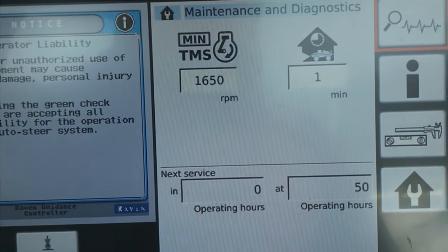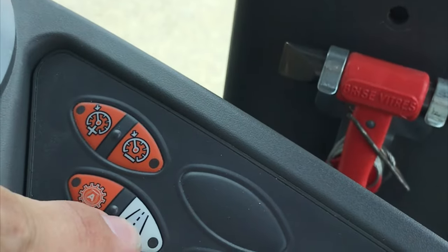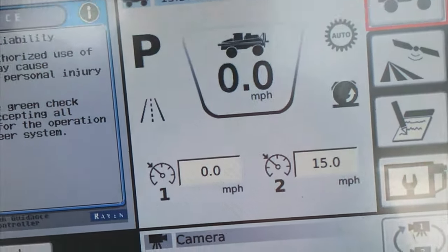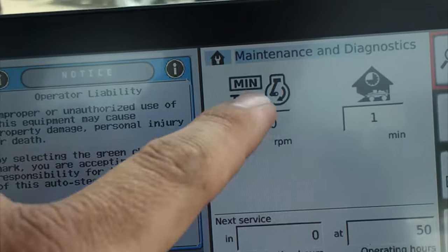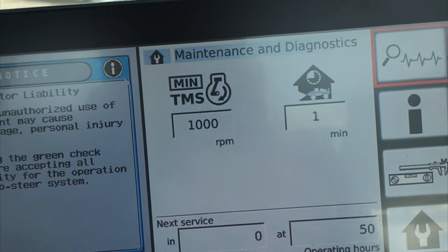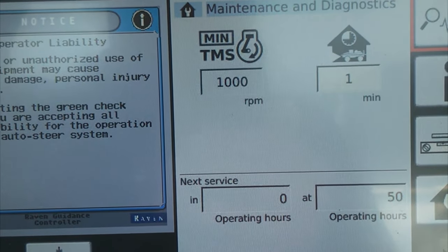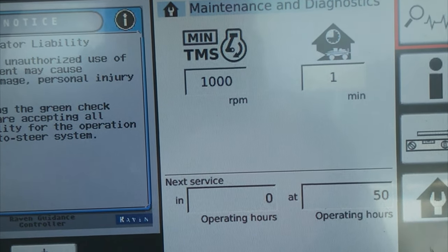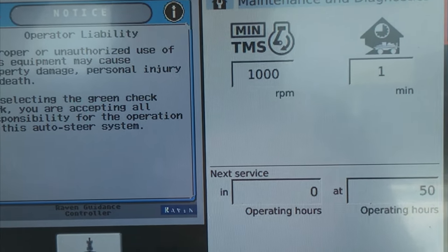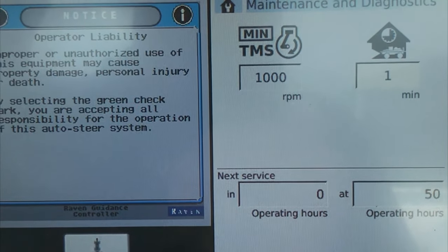The TMS is adjustable in field mode. If we go ahead and hit road mode down here on the armrest, you can see we changed to road mode. Going back into the wrench in the house, it is set at 1000 RPMs and that is not adjustable. So as you're roading the machine, it will try to maintain that minimum RPM again to save on wear and tear and to save fuel. Of course, if you come up to a hill or you're accelerating to get up to speed with traffic, it will rev up to the full 2200 RPMs and then bring it back down.